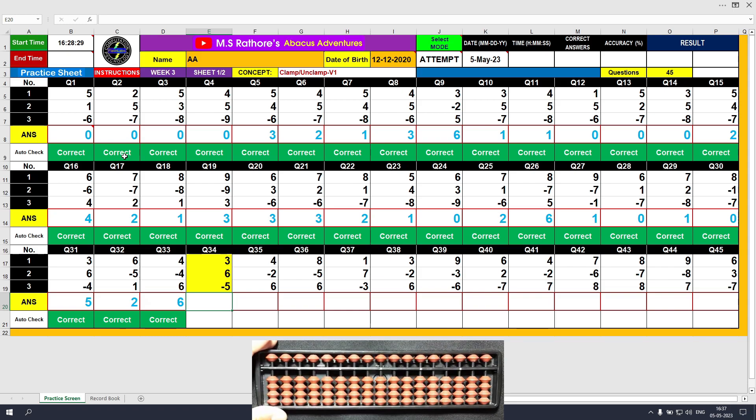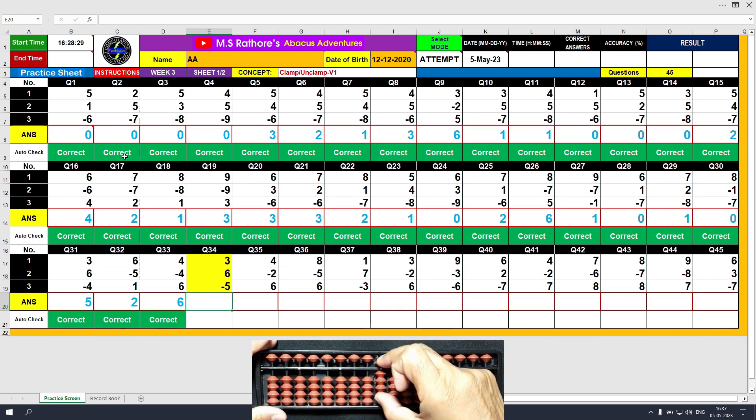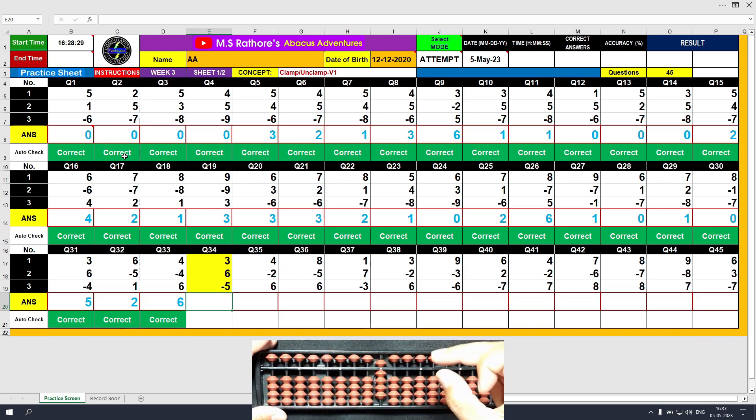Question number 34: plus 3, the answer is 3. Plus 6, the answer is 9. Minus 5, the answer is 4.